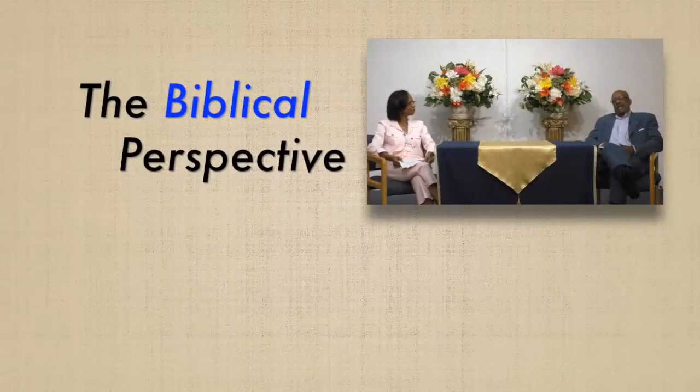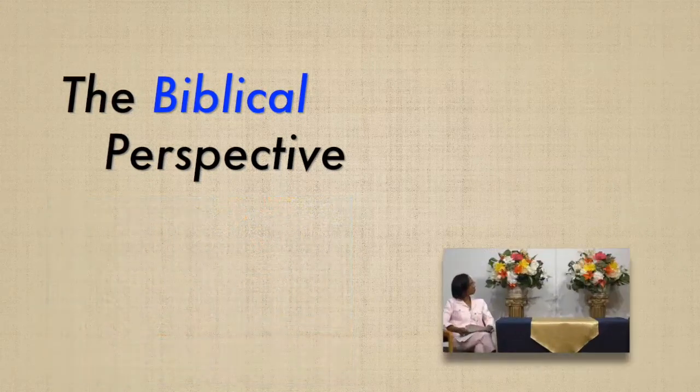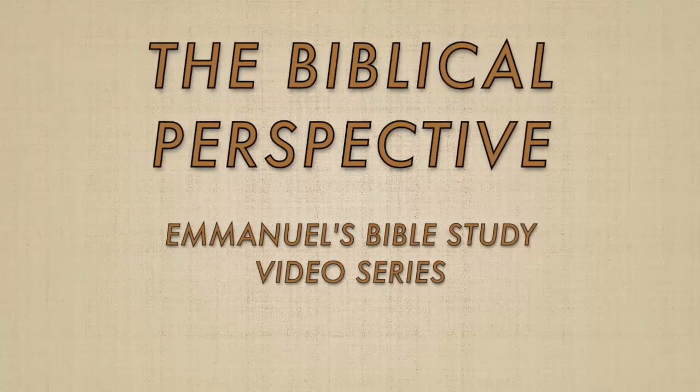Hello, welcome to The Biblical Perspective, an in-depth expositional study in the Word of God. Hello, and welcome to another presentation of The Biblical Perspective. I'm Kevin Dunnegan, and joining our discussion is my wife, the lovely Yvonne Dunnegan.